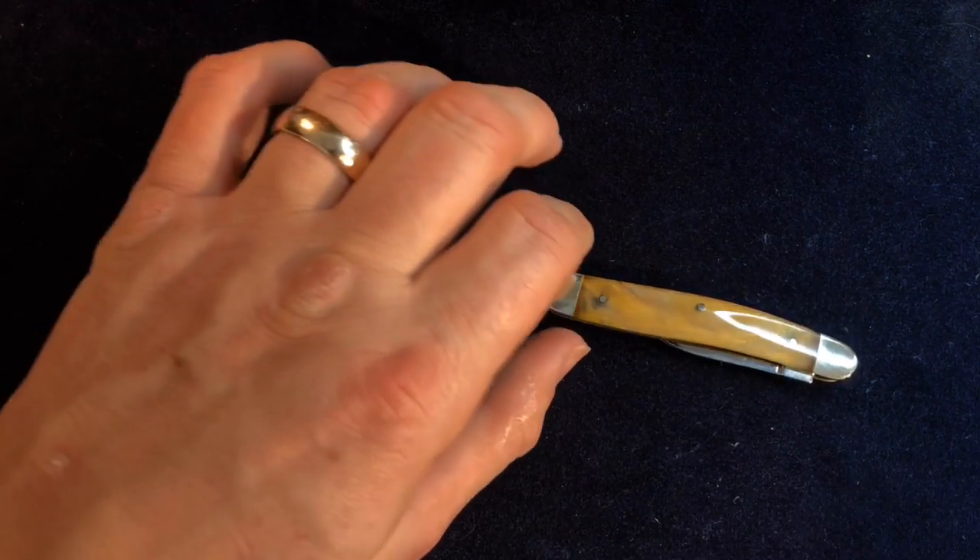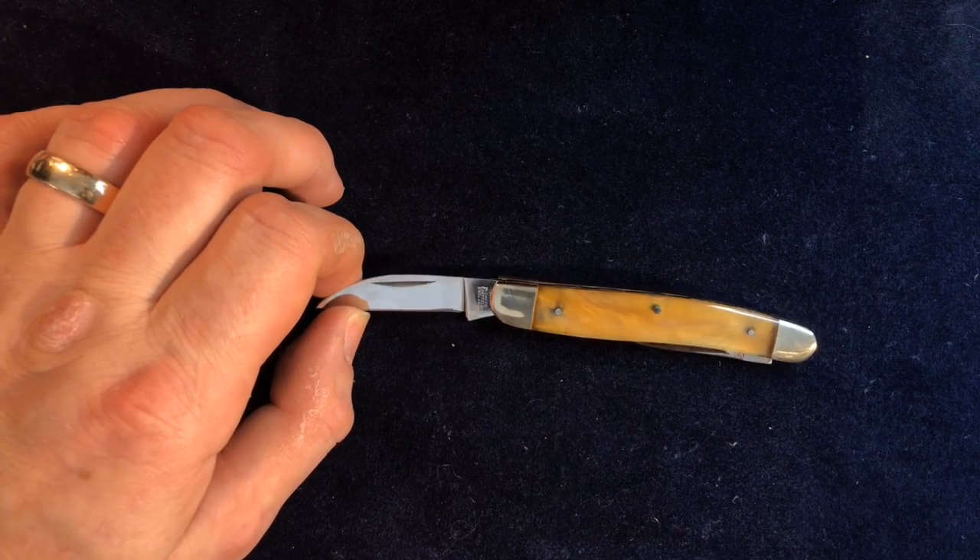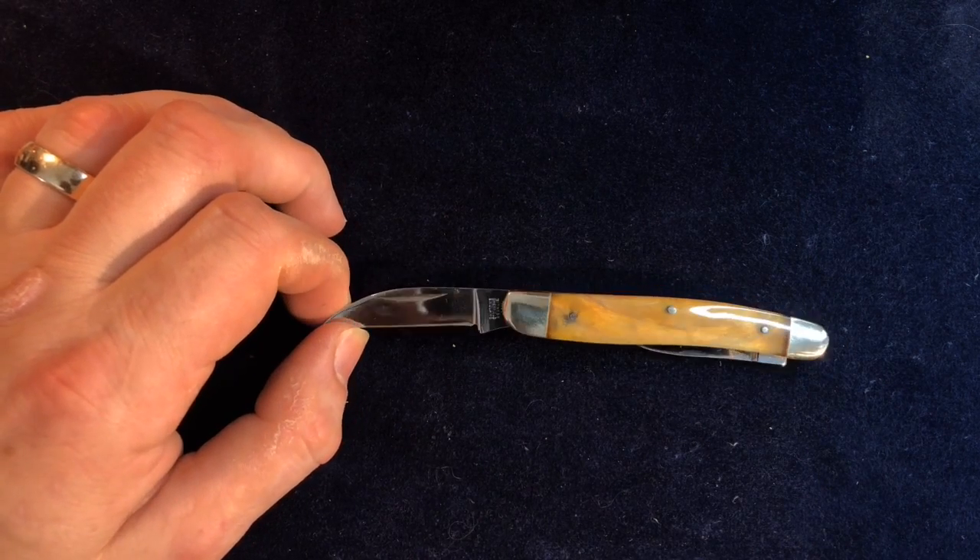That made me think of it as sort of like a half whittler. I don't know if that's really a thing — I'm just making that up. But who knows?